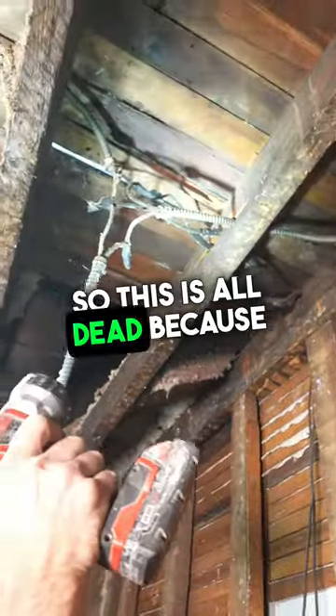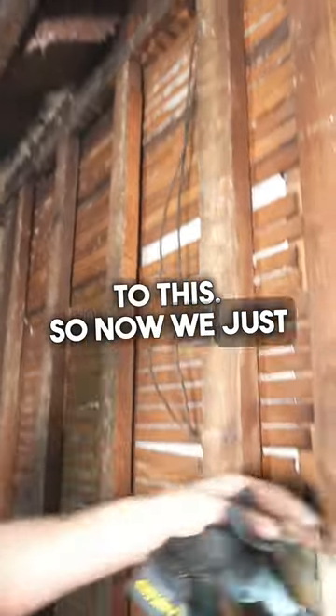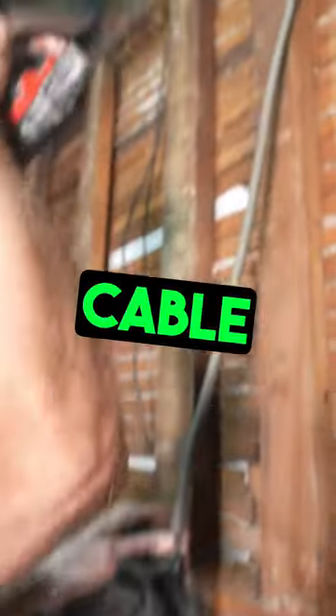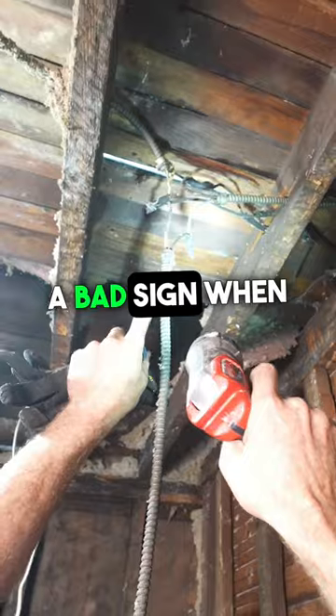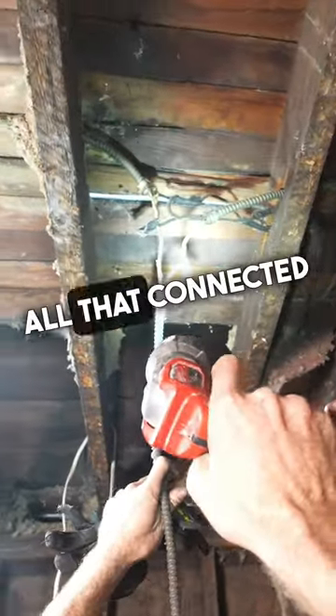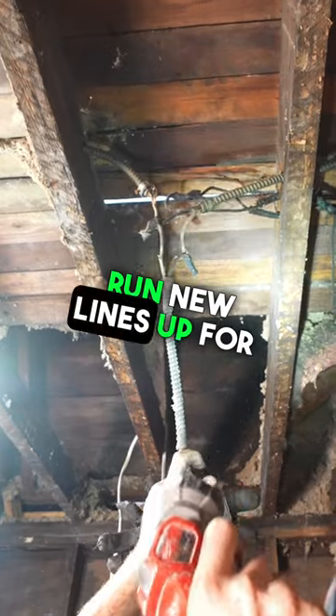This is all dead because I removed it from the rest of the house that was connected to this. So now we just have to remove this old BX cable and disconnect all this stuff. That's a really bad sign when you see all that connected like that — you don't want to leave anything like that. You want to run new lines for your bathroom.